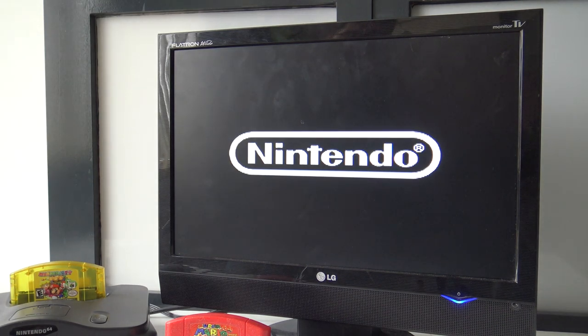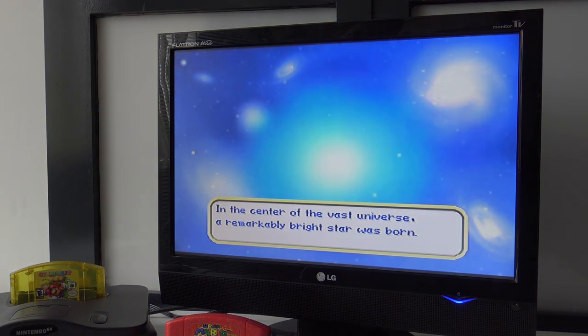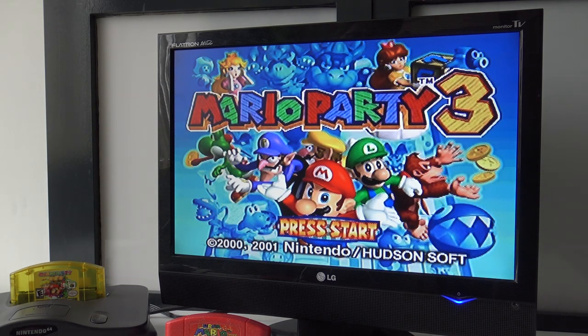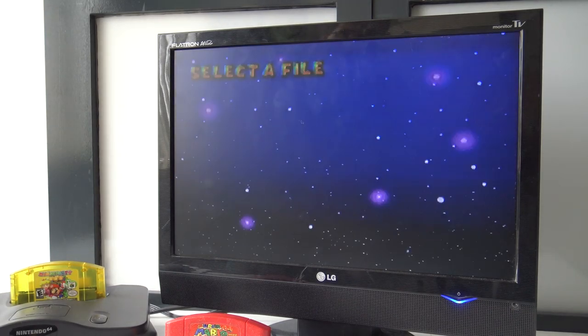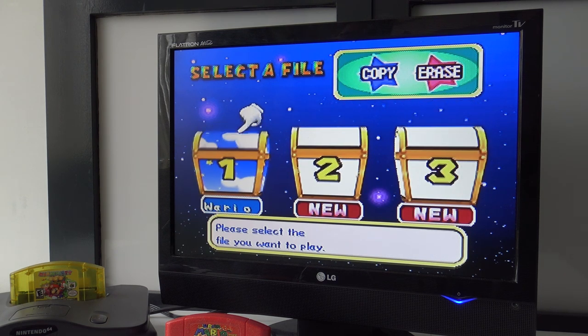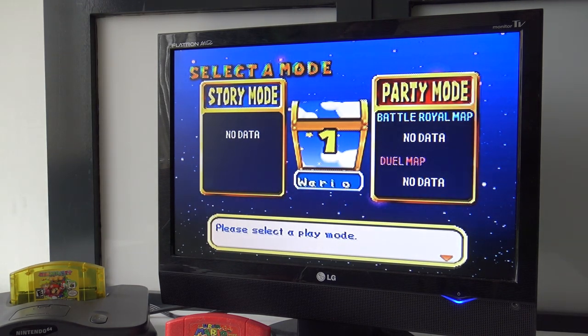Mario Party number three — let's see if this works. Yeah, let's go. By the way, it seems to be that it saved. It's magical, people — it saved the actual game, because with the other version, the homebrew card, it doesn't save any game.